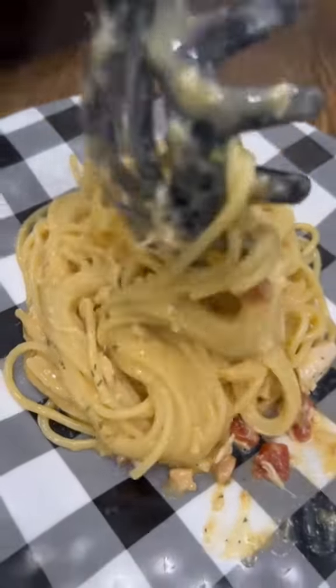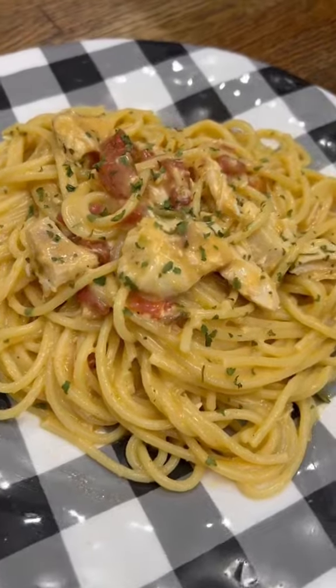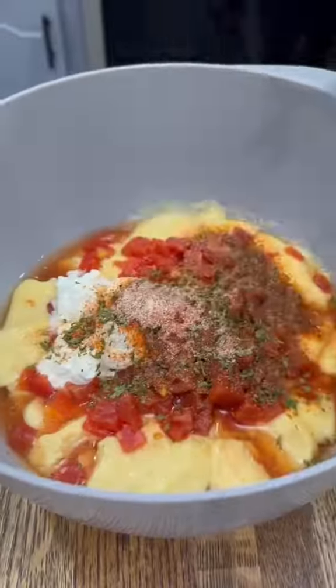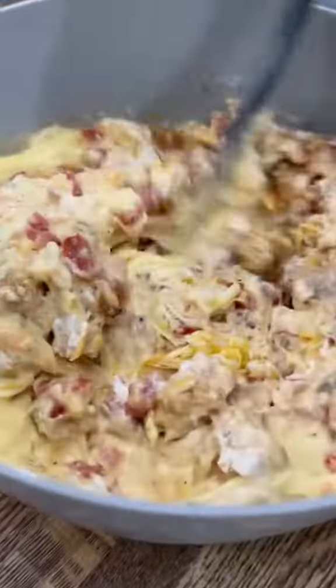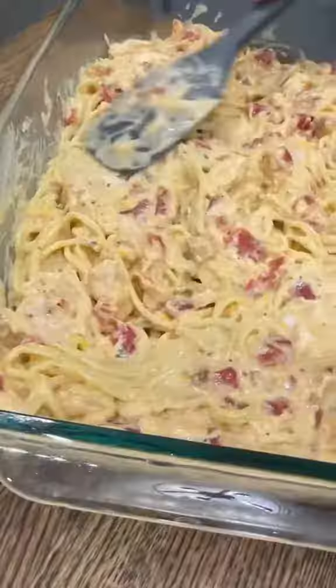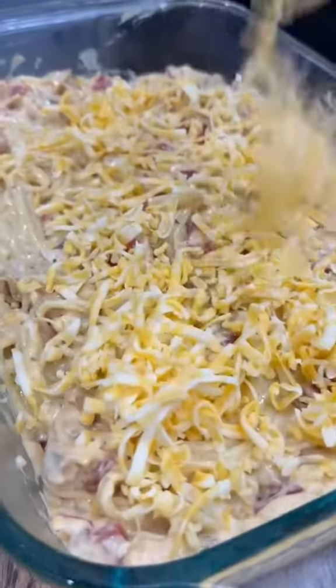Definitely not fancy but it only costs about ten dollars to make and it is so good. You can also do the same thing in the oven by taking all those same ingredients and throwing them into a big bowl with a pound of cooked chicken, mixing it together, and then combining it with one pound of cooked spaghetti. Once you've got that all mixed together, it just gets some more shredded cheese over the top and then it goes in the oven at 375 for about 30 minutes.